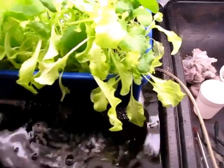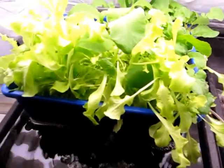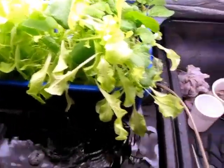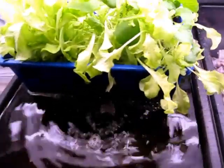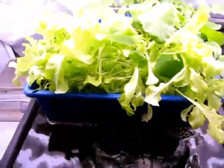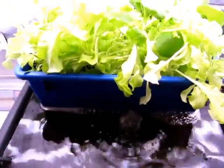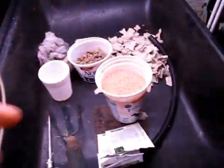As far as the worms go, all I did was add a bunch of material that contained worms — no specific quantity. It probably wasn't really that many worms at all, and I'm very interested to see how many worms I end up with when I finally dismantle this system.